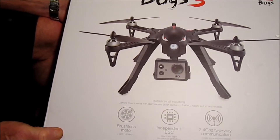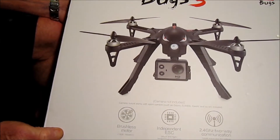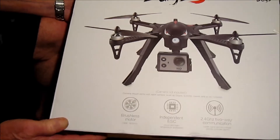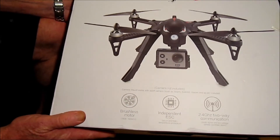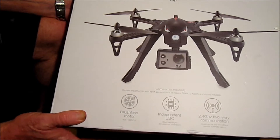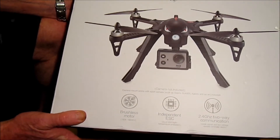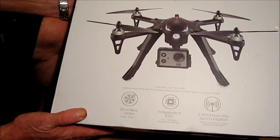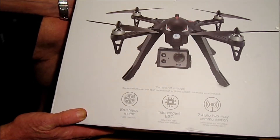Hi, thank you for joining me for this unboxing and review of the Bugs 3 quadcopter drone made by MJX. A nice thing about this drone is that it has brushless motors — 1806, 1800KV brushless motors — independent ESCs and good range.